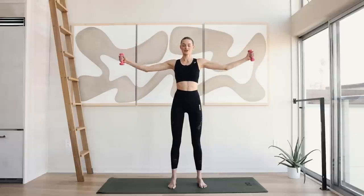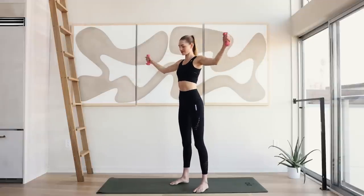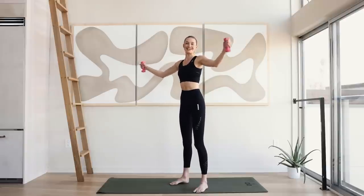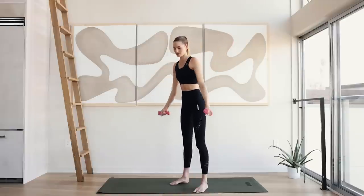Arms are out. Ten little circles forward. Feel that burn. We're almost there. And reverse right here — little circles backwards. It's a tiny little motion.